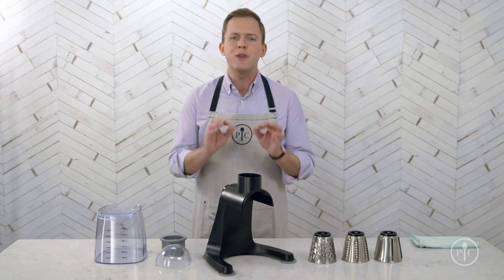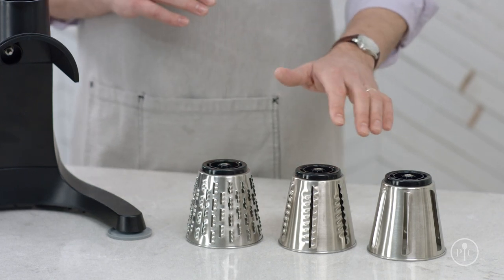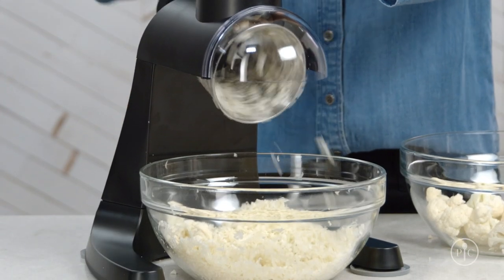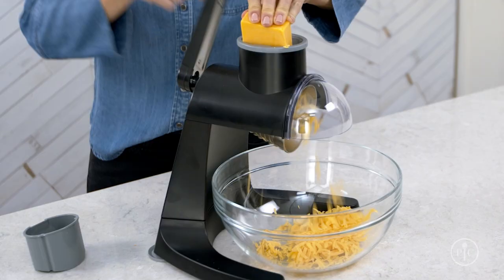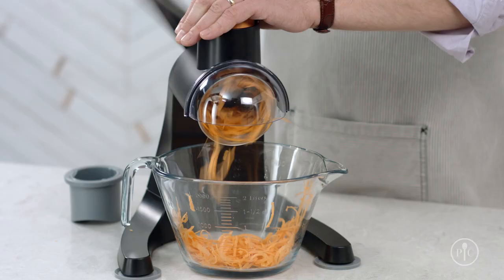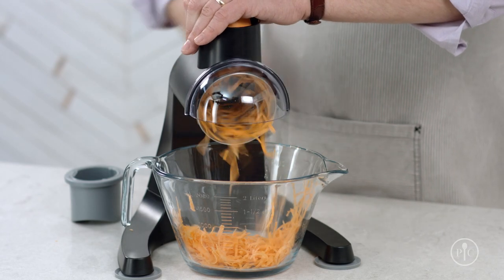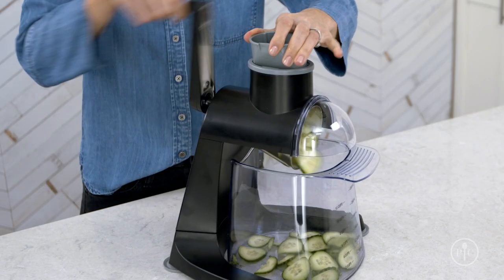It comes with three blades: a fine grater, a coarse grater, and a slicer. The fine grater is perfect for ricing cauliflower or grating parmesan cheese or chocolate. Then use the coarse grater for things like cheddar cheese, zucchini, and sweet potatoes. Use the slicer for potatoes, cabbage, or cucumbers — anytime you want to slice a lot of food really fast.